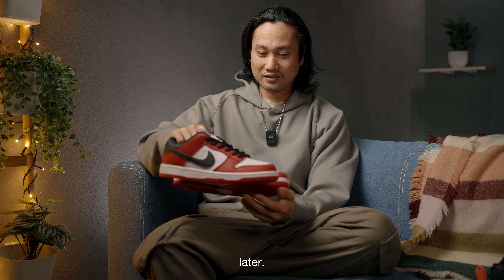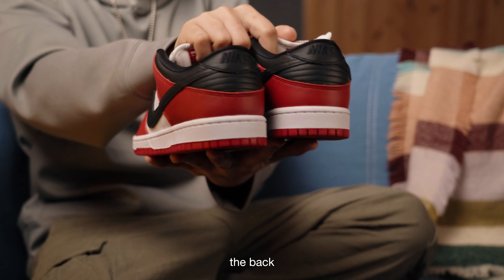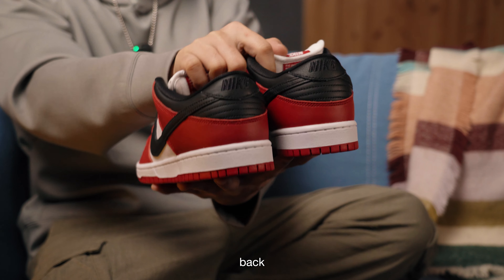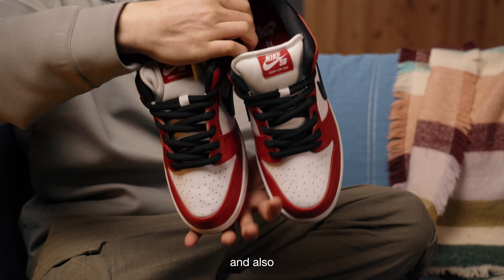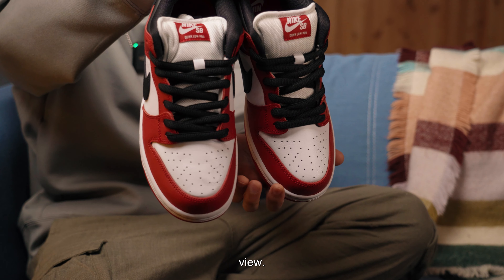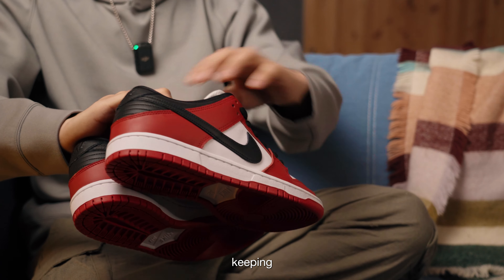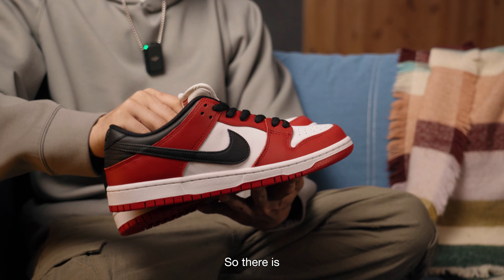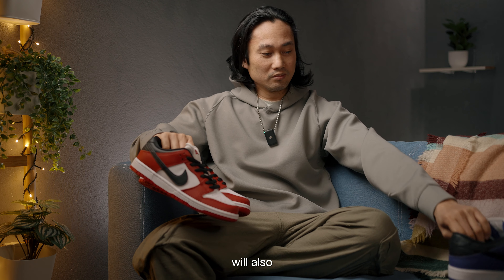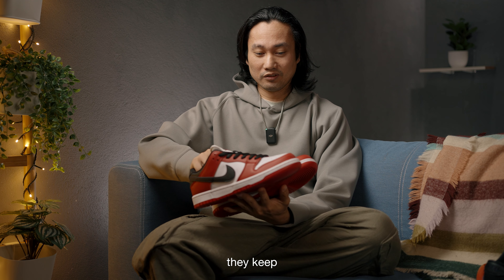So that's like four years later they restocked the J-Pack Chicago. Let's have a look at the details at the back, the outsoles, the sides, and also the top view. Pretty cool sneakers in my opinion — definitely keeping them. I really wanted to complete as much as possible the J-Pack. So there's the Lucky Green, I have the Court Purple here, and probably they will also release the Shadow or the Royal Blue, because they keep restocking the J-Pack colorways.